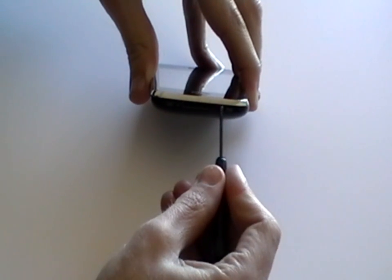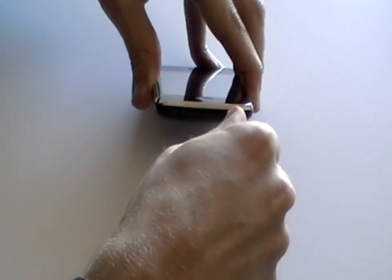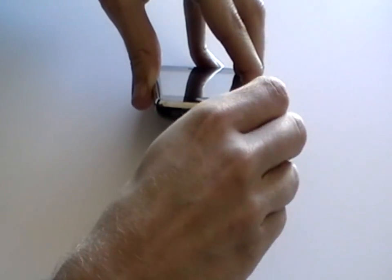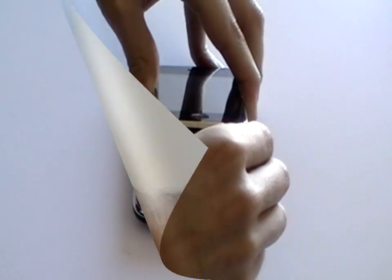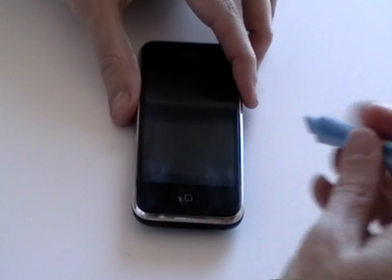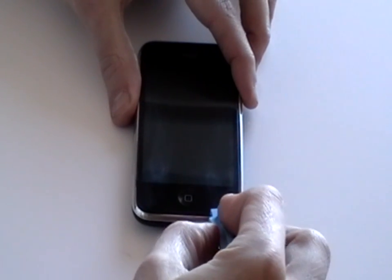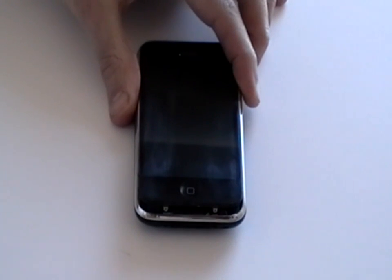Firstly, remove the SIM card if you haven't already done so, and then remove the two screws from the bottom of the phone by the dock port as being shown here in the video. Once the screws are removed, using a safe pry tool, run this along the bottom of the phone between the bezel and the glass to pop the screen out.